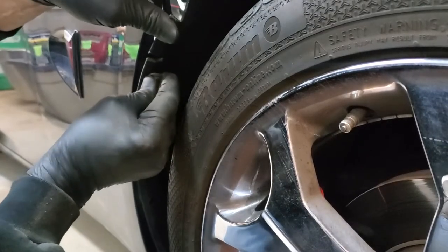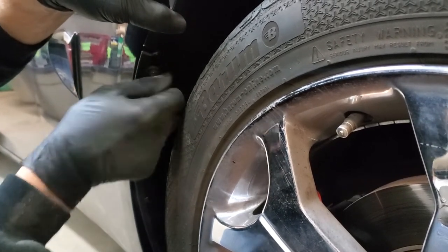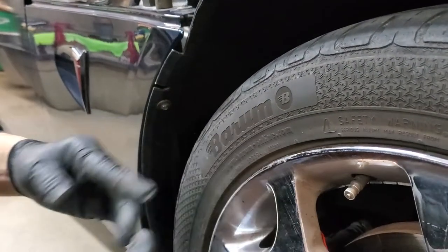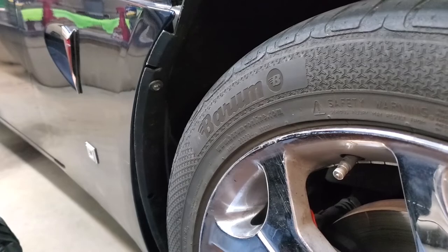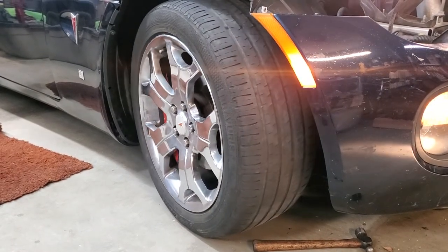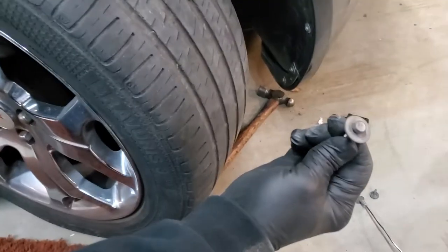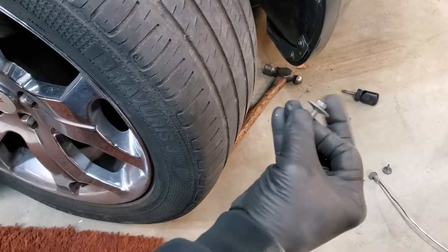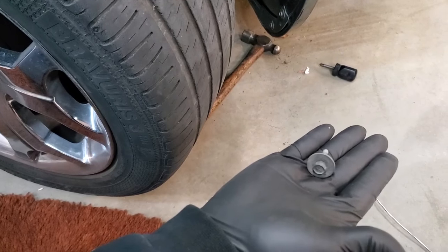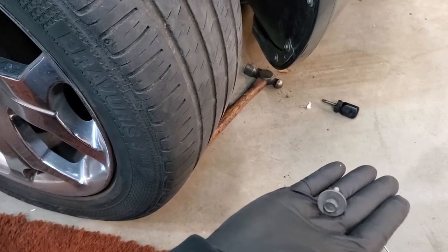We're going to put our topmost bolt in and just start it — we don't want to tighten it, but we want to hold this up. Next I'm going to start the car and turn the wheel so I can get access to the back for the big bolts. Here's one of our 10 millimeter bolts — this bolts the inner fender liner to the frame. I'm going to put that in the front hole; there are two of them, as we showed you earlier.